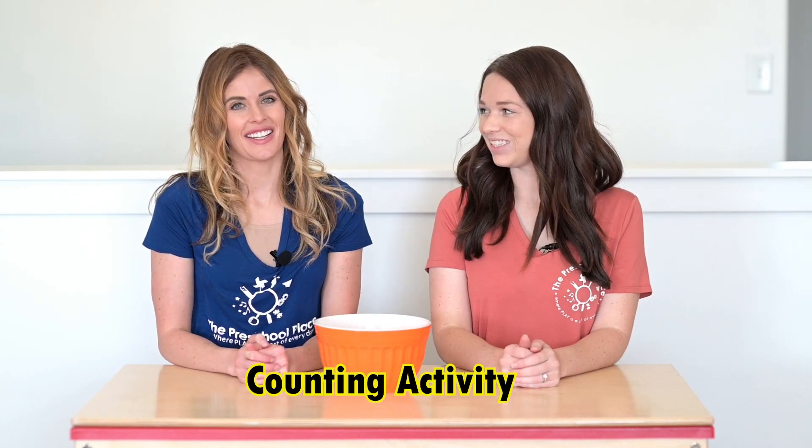Hello friends! How are you doing today? We are back and ready for another counting activity. Now Megan's going to be my assistant and help me count today.